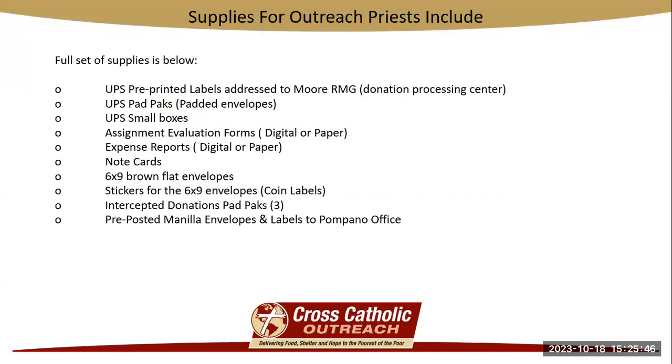You'll see here we have a full list of supplies that are given to you upon hire and throughout your time as an Outreach Priest: UPS pre-printed labels addressed to MoreRMG, which is our Donation Processing Center; UPS padded packs; UPS small boxes; assignment evaluation forms; expense forms — both offered digitally and paper versions, you can request either or both. You're also going to get note cards, six by nine flat envelopes, stickers called coin labels that go on the six by nine envelopes, which I'll explain a little bit later. You're going to receive intercepted donation packs about three or four at a time. And lastly, pre-posted manila envelopes and labels to the Pompano office so you can return your items to us for processing.